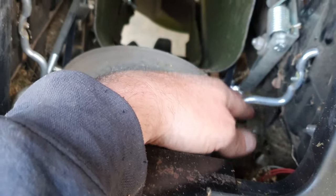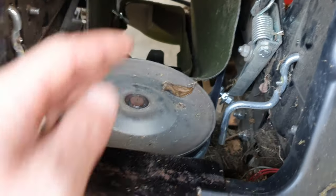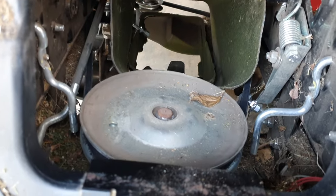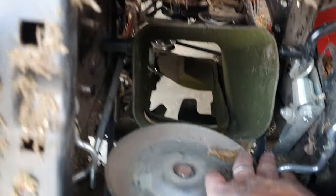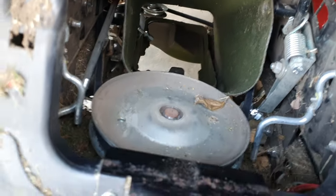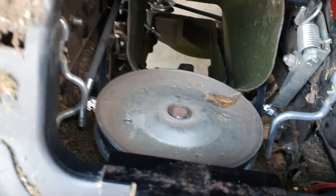Then you've got these two retainers on the side to stop the belt coming off this pulley — you just need to undo those so that there's some movement and play in them. There's enough play to move them up and down; that's relatively easy.